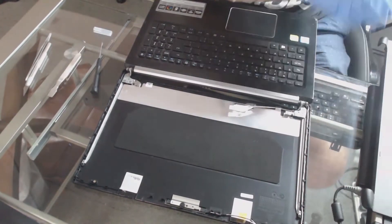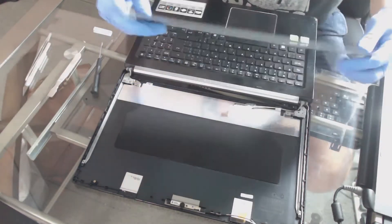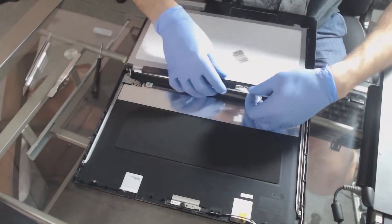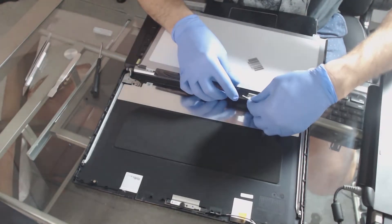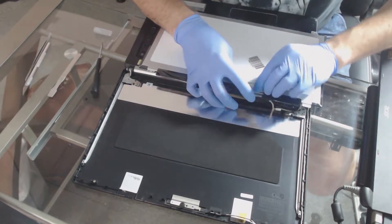We've got our new module right here. Go ahead and plug that pin right back in and place the tape back down there as well.